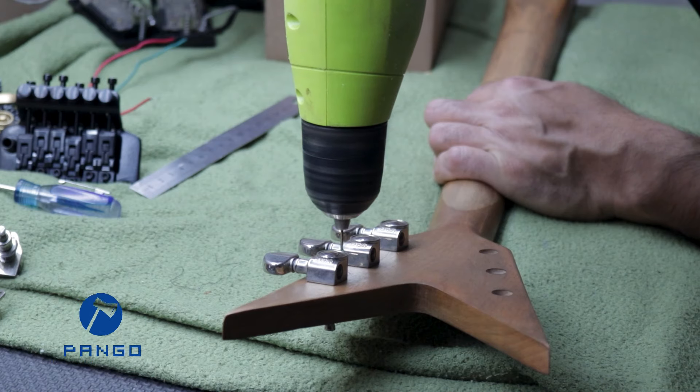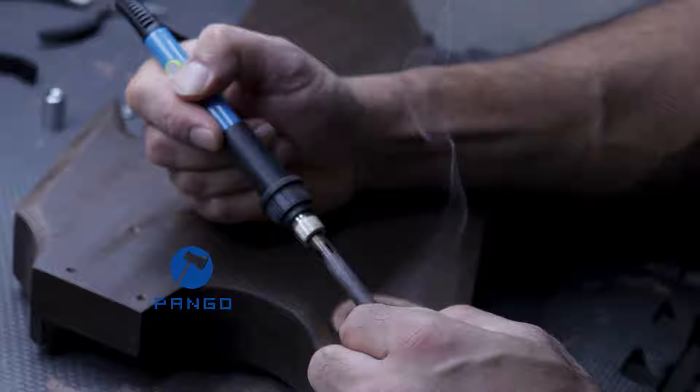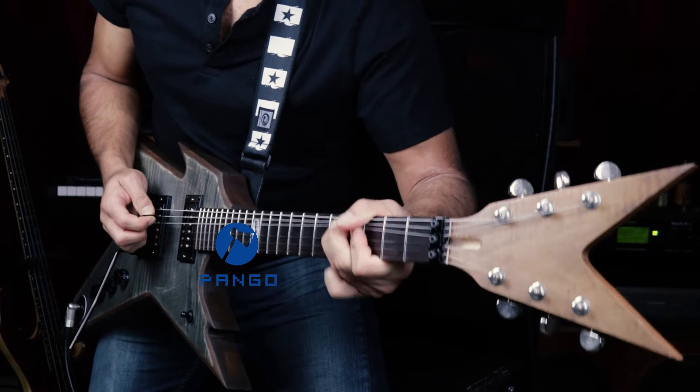Hey guys, I hope you're doing well. On this episode we're going to assemble this guitar and finish this build. I made a short demo and I'm going to review this build as well. Let's get started.